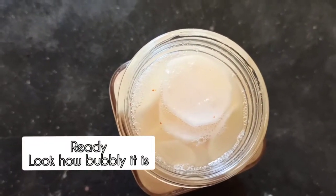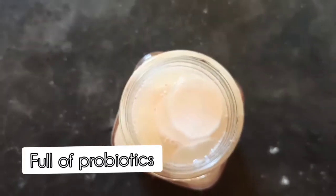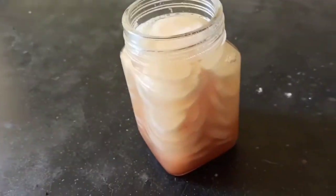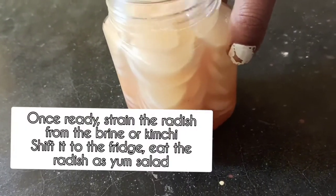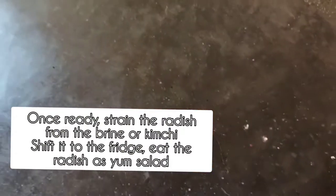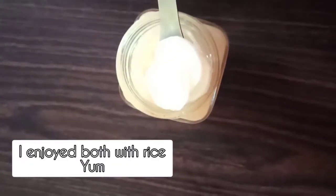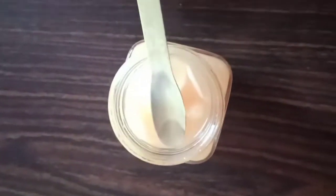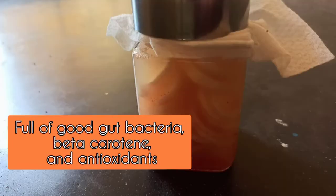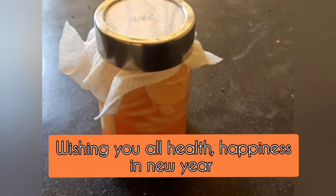We need these bubbles because bubbles will help with probiotics, and this kimchi is full of probiotics. It does smell of radish when you open it, but it tastes really yum. Once ready, you can strain the radish from the brine and enjoy it just like that or with rice. I poured the brine on the rice and enjoyed the softened radish with it.